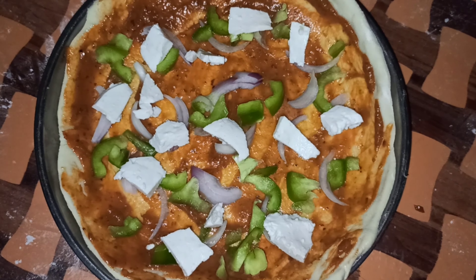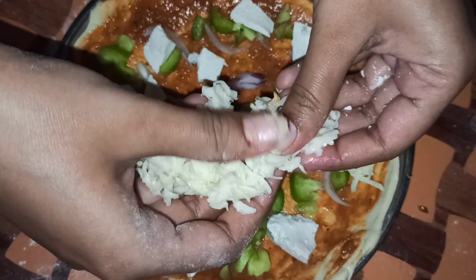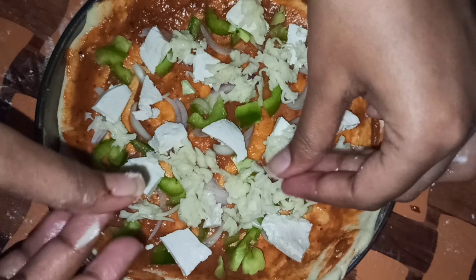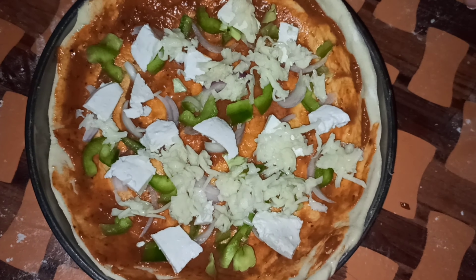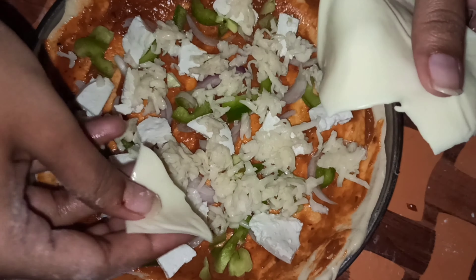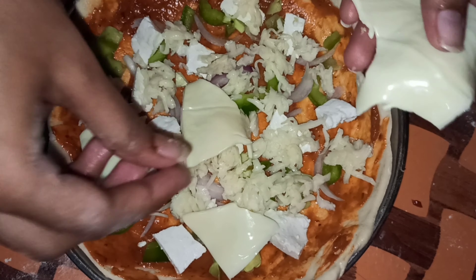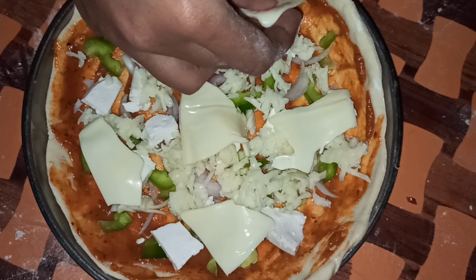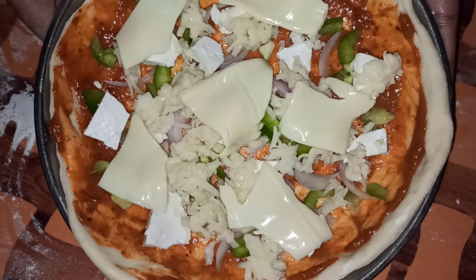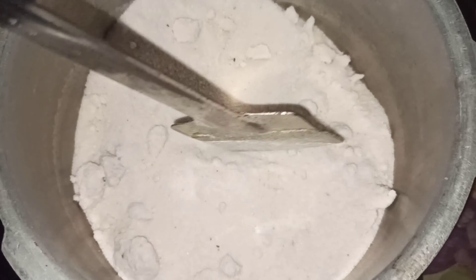After that I will add the paneer. Now I will add the most important thing — our mozzarella cheese. I have added the cheese. I will also add cheese slices along with the mozzarella. Because the cheese is good, the pizza is good — that is why I have used a good amount of cheese. Then before baking, I will add the cheese on the dough.